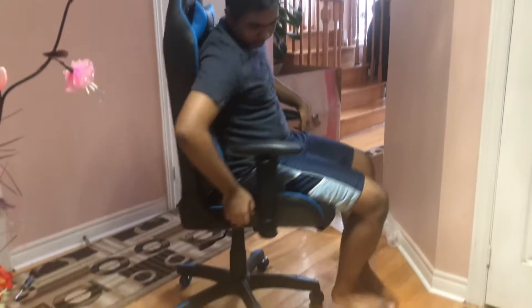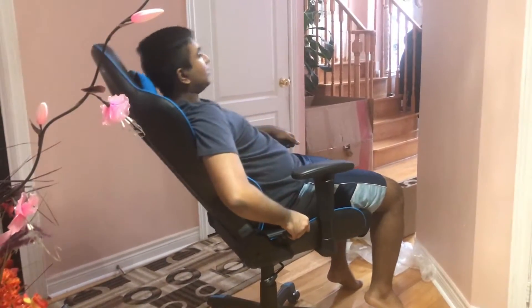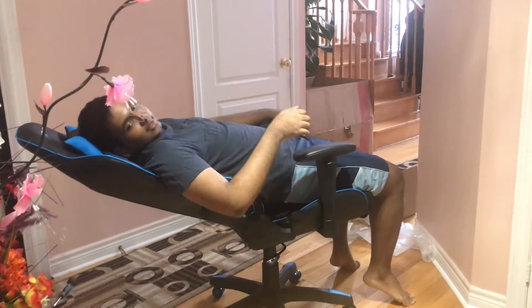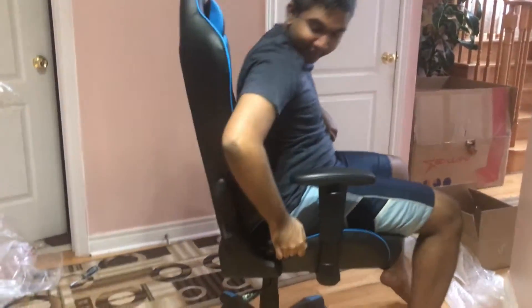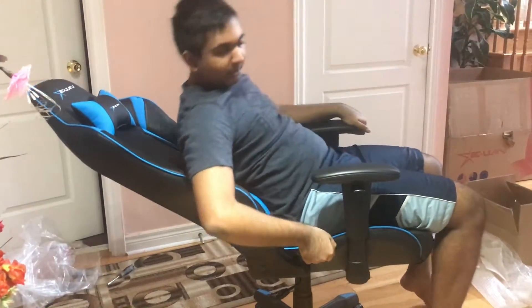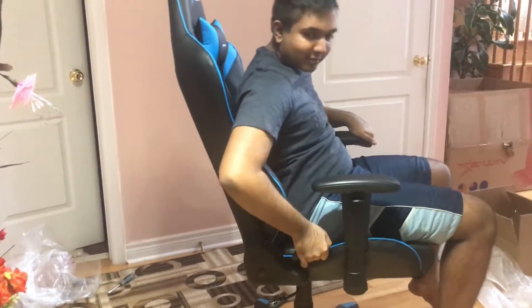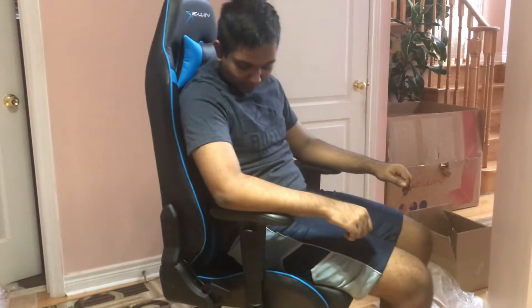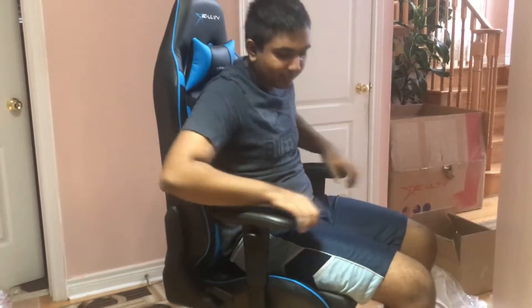You can also push the chair back and recline it. Let's see how far it can go — I think that's about as far as it goes. You can basically sleep in the chair if you wanted to. When you're done, just pull it back. You've got to come up with the chair so it doesn't snap back too fast. Other than that, it locks into place, so it's all firm. It's quite nice.